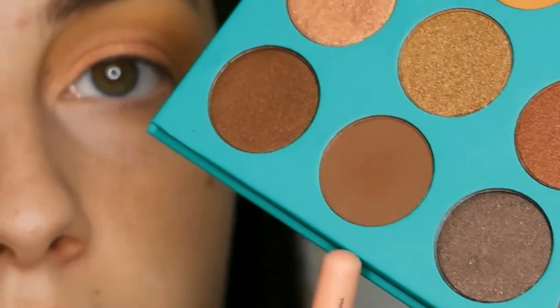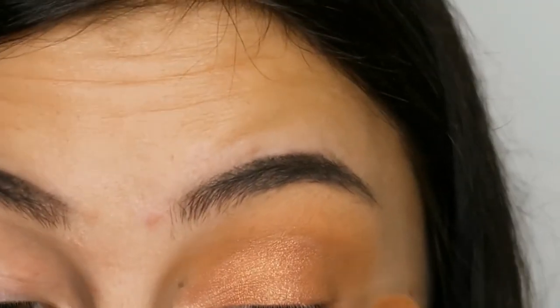Taking that same matte brown color as before, I'm just darkening up the outer corner.